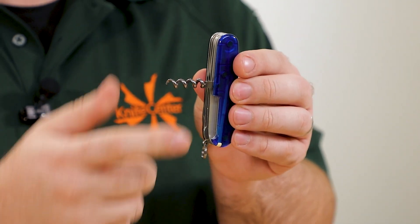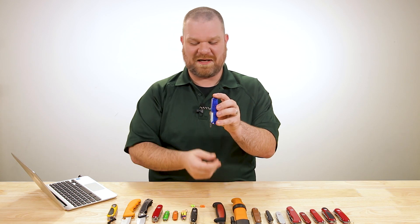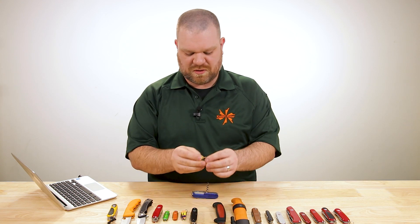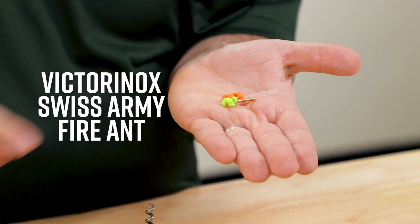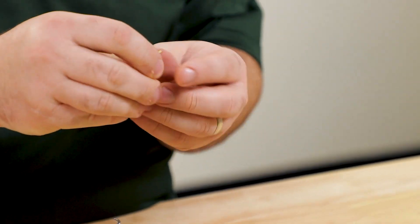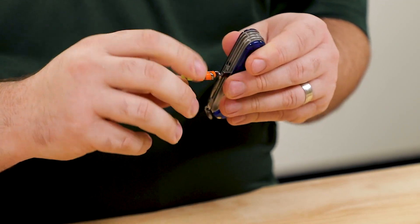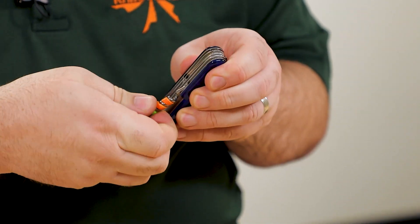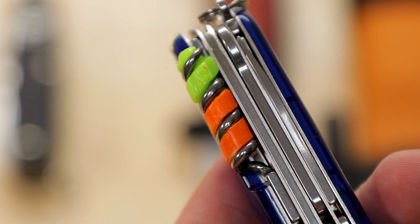You've also got the corkscrew on the back — not advocating that Boy Scout-aged kids go opening bottles of wine, but it's great for untying knots, especially in tight paracord, and also for some fire-starting things. You can get the Victorinox fire ant set, which comes with three rods and six pieces of tinder. This strikes just like a ferro rod, and because of the twist pattern they put on these, they can actually live inside that corkscrew — added functionality without taking up added space.